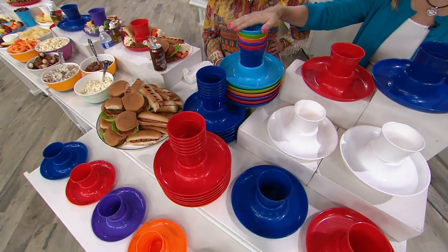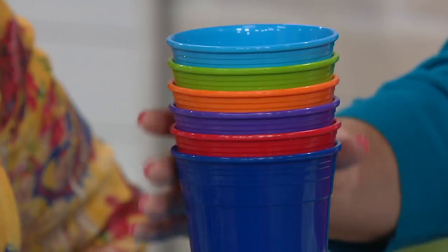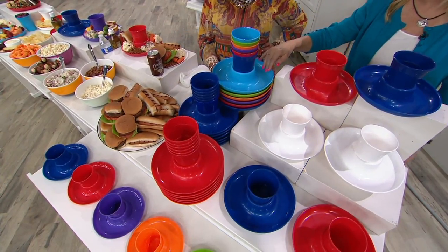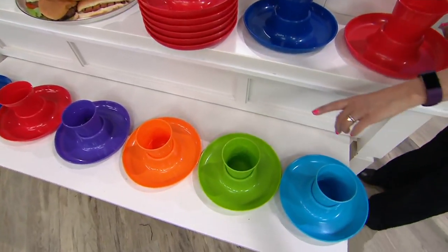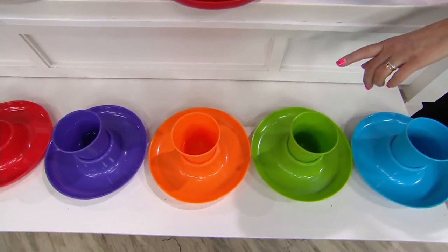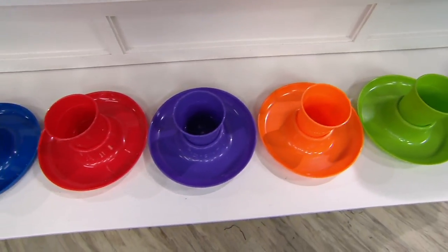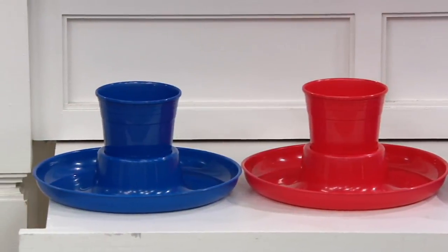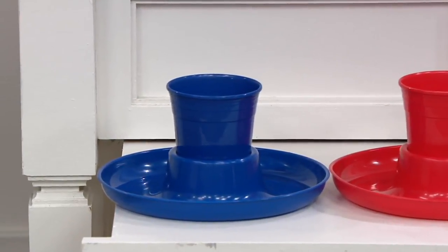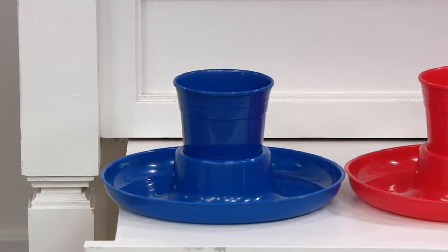Then we have a set of 12 all red, a set of 12 all blue, and then the set of 12 multi. Looking at the front you can see all of those multi colors laid out - light blue, green, orange, purple, ever-popular red, and blue. So you could do the multi, buy all red, mix and match - you can do all of that.